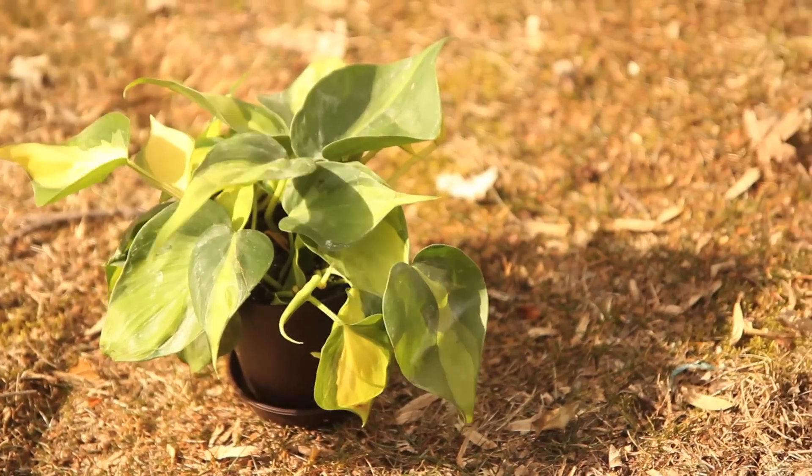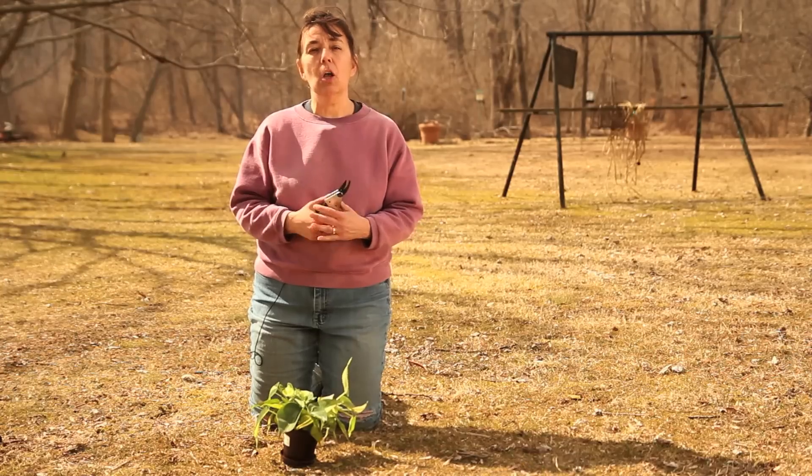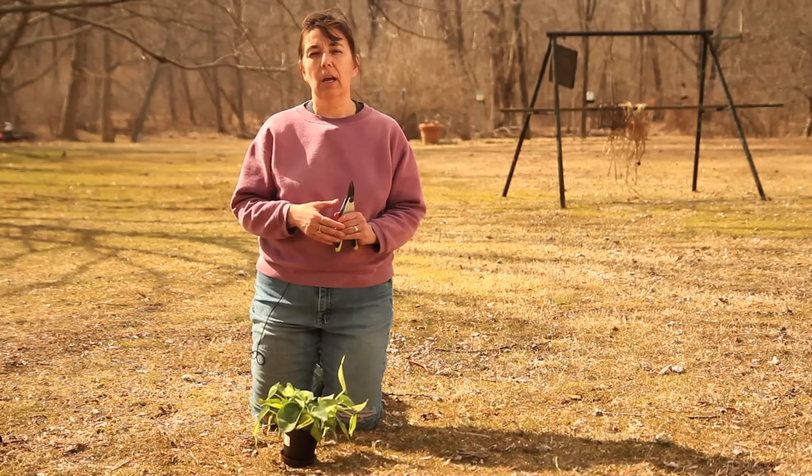Hello, this is Mindy and today I'd like to show you how to prune a philodendron. The purpose of pruning a philodendron is to encourage bushy growth versus leggy growth, which can occur when the plant doesn't get enough sunlight.